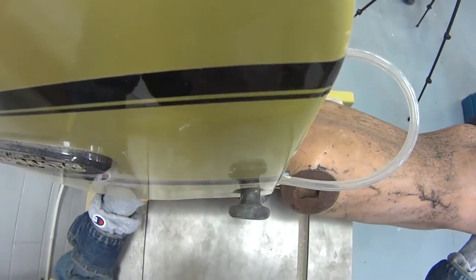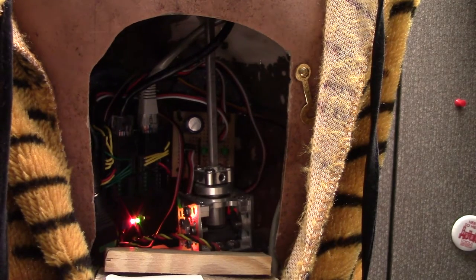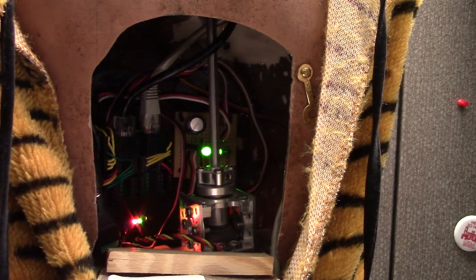And this is what he looked like when he was being disassembled. I could have played Hamlet. Here we see the LEDs indicating left, middle, and right data coming in.